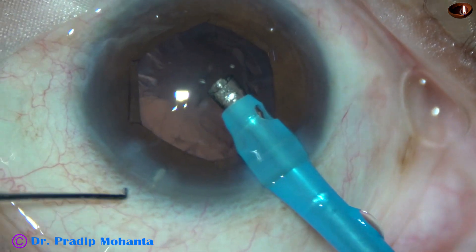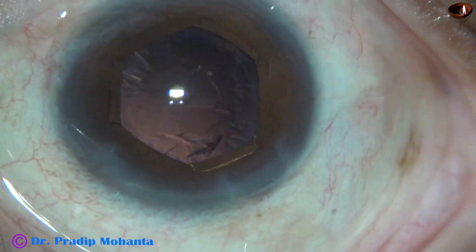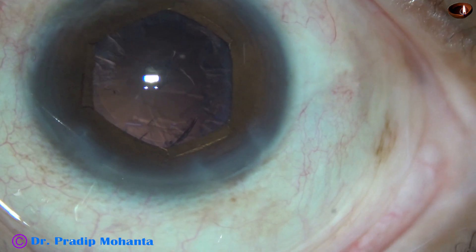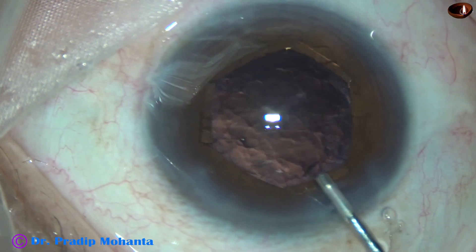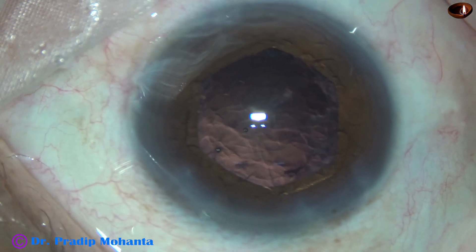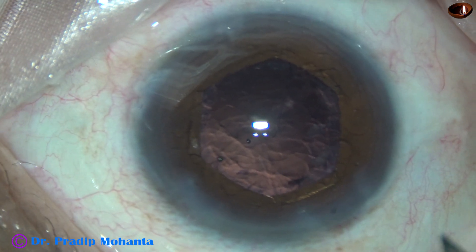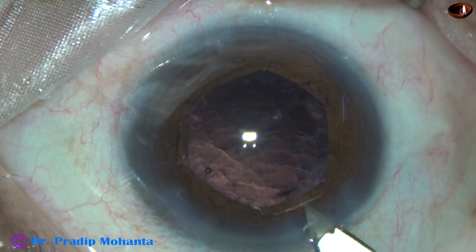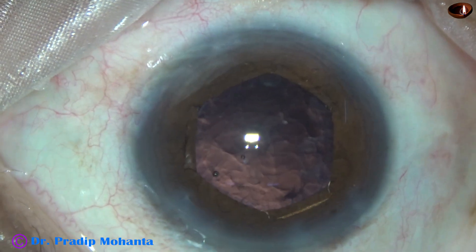Nucleus and epinucleus has been managed nicely. Now it's time to clean the cortex. Some visco is injected. I'm going to use Simcoe for some time to give enough time to my assistant to get ready with bimanual irrigation-aspiration.